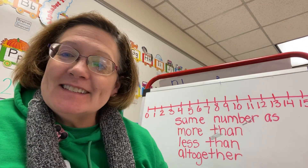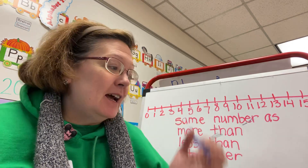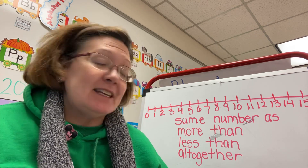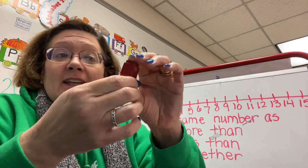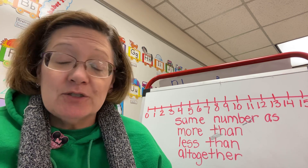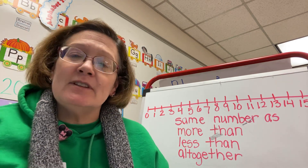Hi boys and girls. Today in math we are talking about counting to 30 and we're also practicing one-to-one counting. And I've been watching some of the videos of y'all using the little counters or the erasers that I gave y'all, and you've counted those and crayons and different things.